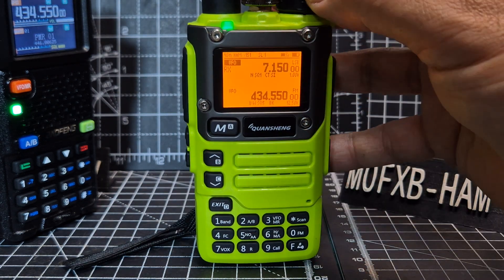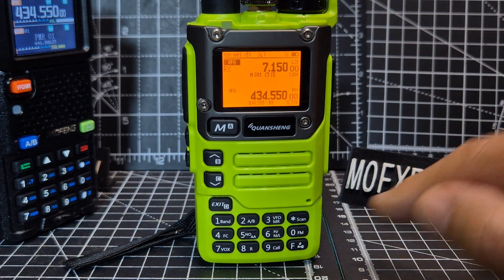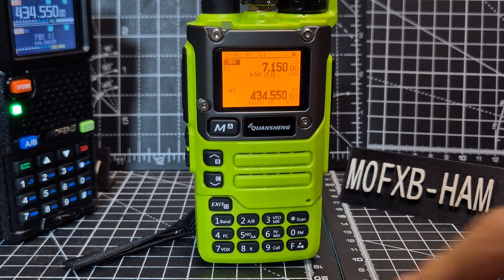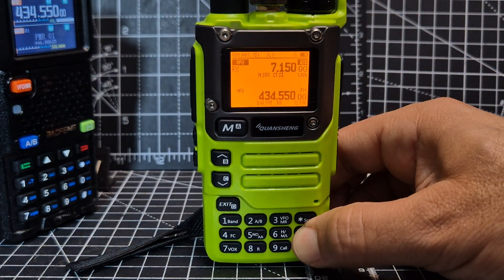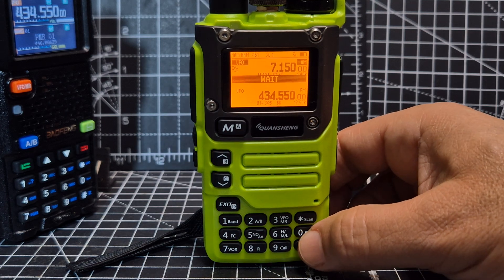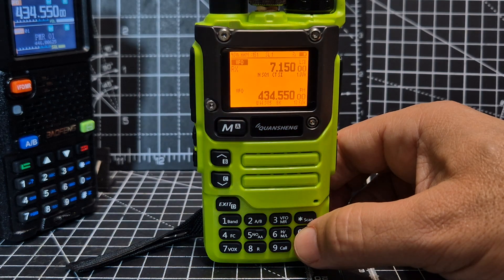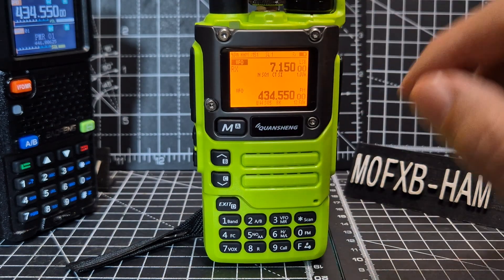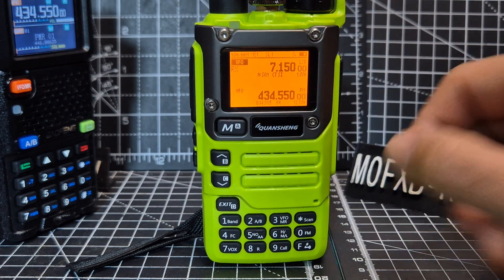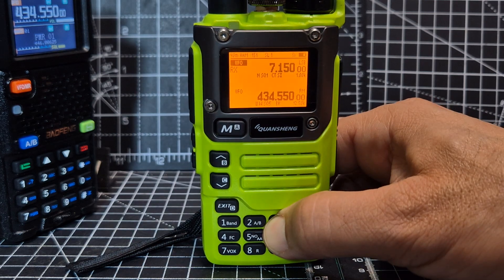Sometimes it will switch over to make sure we're in the right mode. I've noticed I've had to reboot this to get it to work. To change the mode, hold down zero. When it says 'wait', I find that's when it starts to work. We're in VFO mode now, which is where you can type the frequency — it's not a memory channel. To go into memory channel, hold down three.